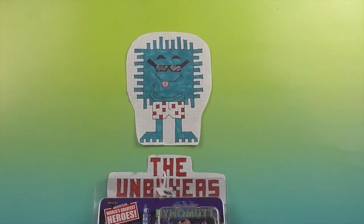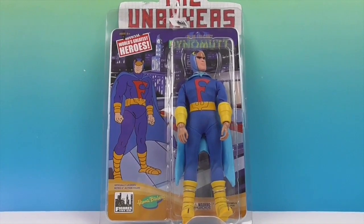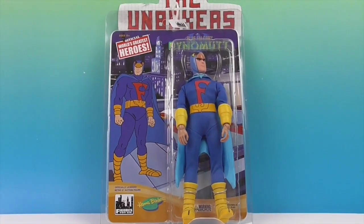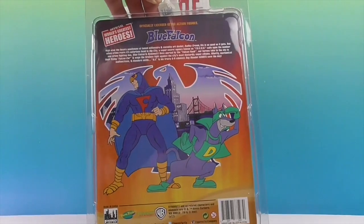Hello and welcome back to the Unboxers! Today we have something new for you: the Blue Falcon Dino Mutt — well, minus Dino Mutt. So this is the Blue Falcon, and his sidekick is Dino Mutt, or his partner — maybe they are both equal partners.